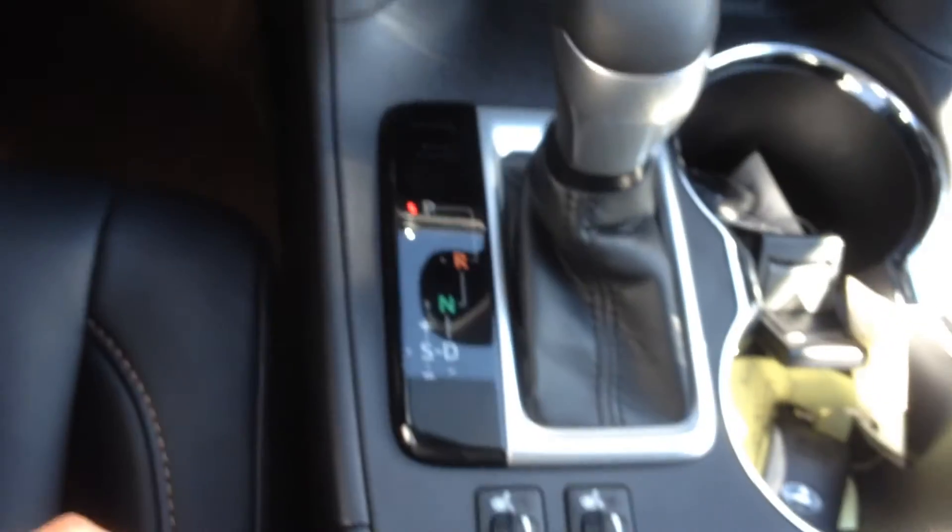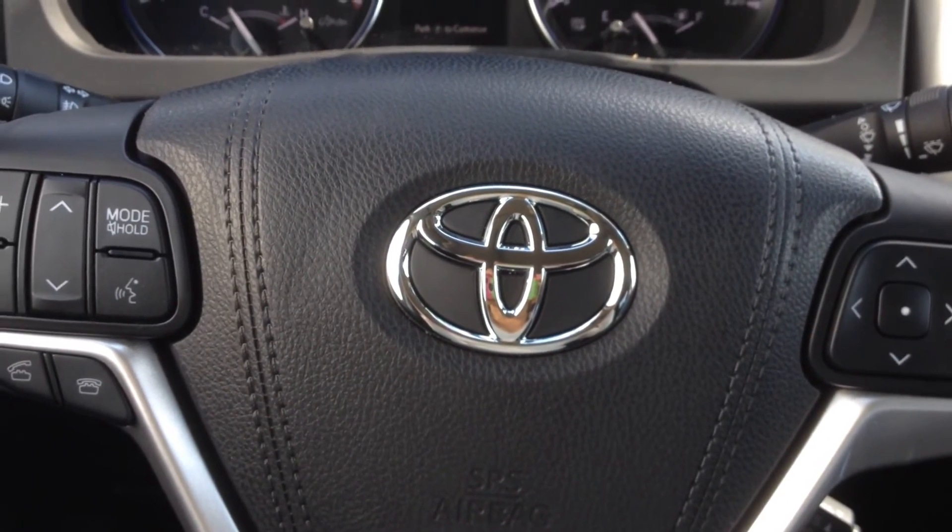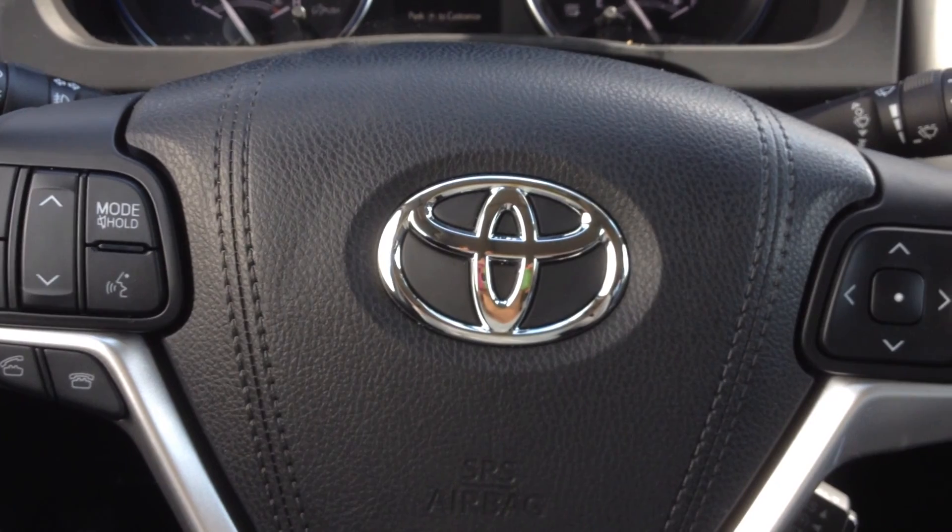So this is the 2016 Highlander XLE all-wheel drive. Thank you so much for your inquiry. You can reach me at sparker@mayfieldtoyota.com. I hope you have a wonderful day.